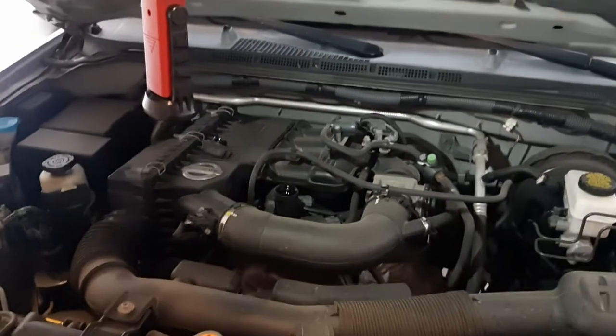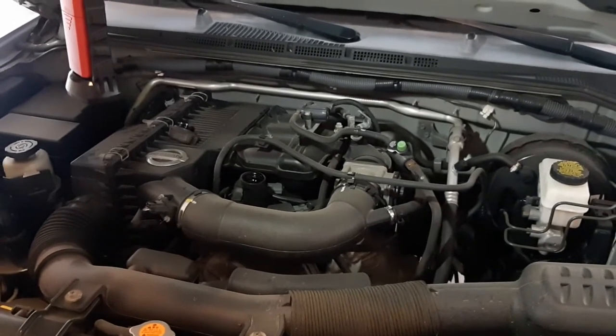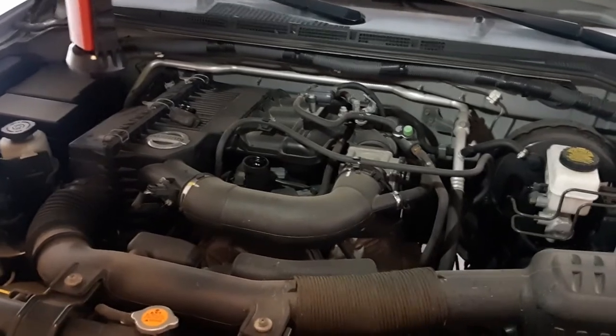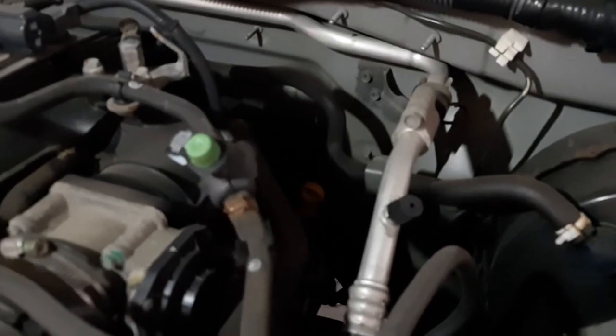This is the 2008 Nissan Frontier with the 2.5-liter four-cylinder engine. When you open the hood, the oil dipstick is not obvious, so if you come back in the back of the engine, there it is — in behind the engine, very easy to find.